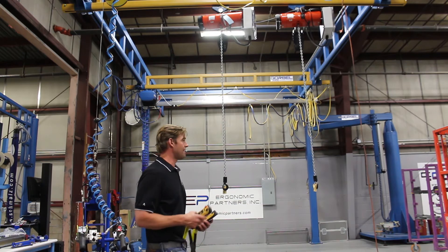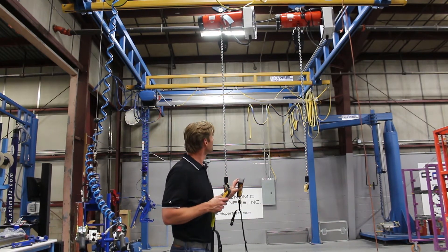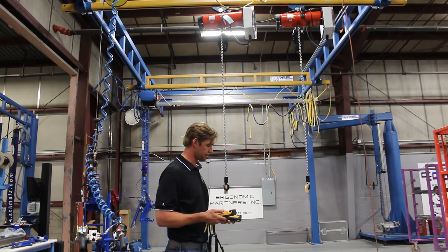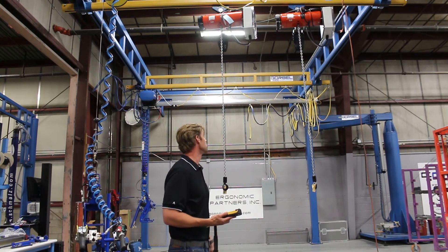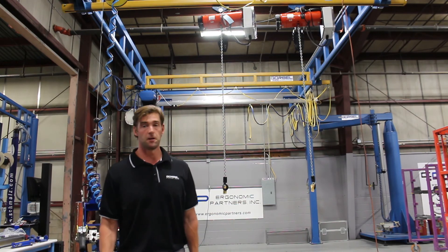Pretty slick way to have auto home positions on your unit. Again, we did this with 25 of these hoists — no issue with crosstalk within the area. A pretty slick little application for a single phase hoist with some smart capabilities. Thank you.